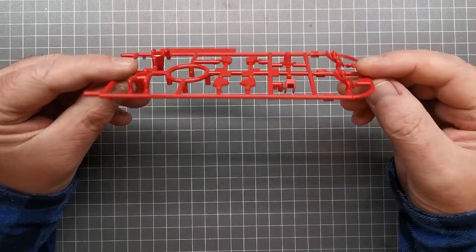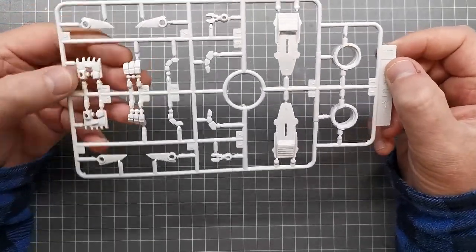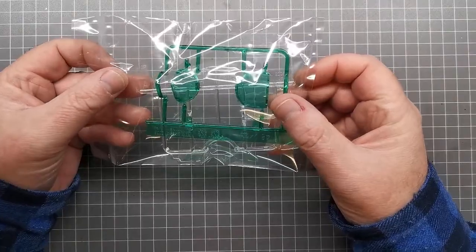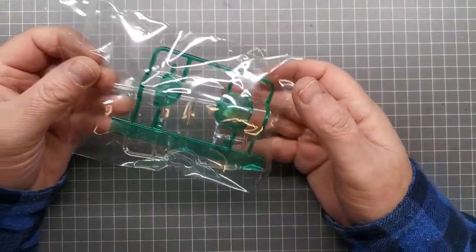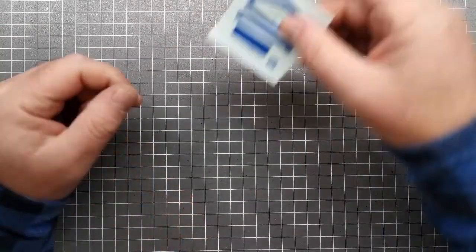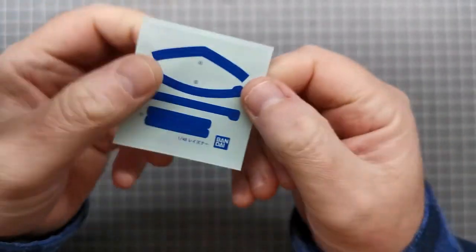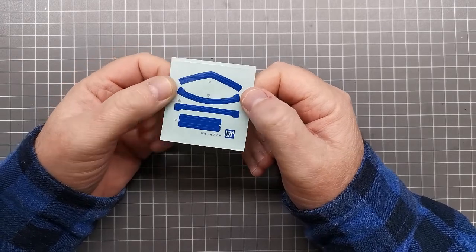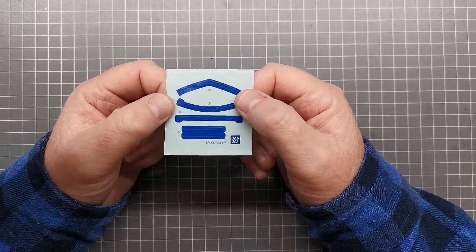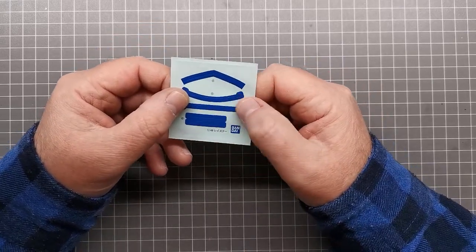There are a few red accent details, some more white pieces for the hands and other bits, and clear parts — green for the canopy and a couple of smaller pieces. I'll keep those in the bag until I'm ready for them to prevent scratching. The stickers are on a sort of glossy film but the stickers themselves are matte. Based on the instructions, I think these are used for the canopy — if you're not planning to paint the kit it's good they've included that canopy frame detail. But of course, I'll be painting mine.